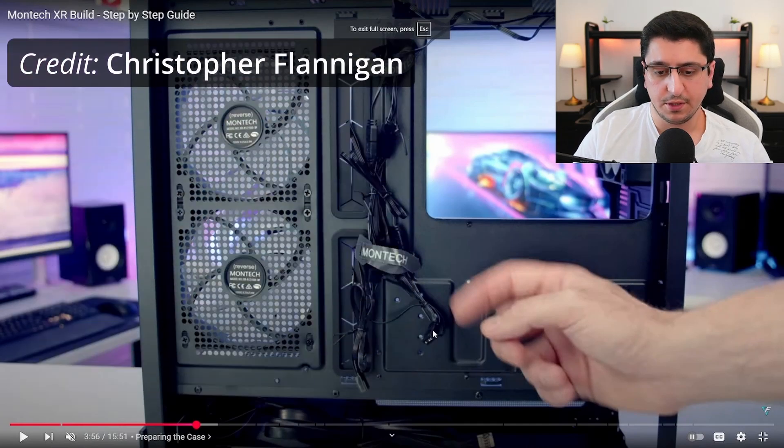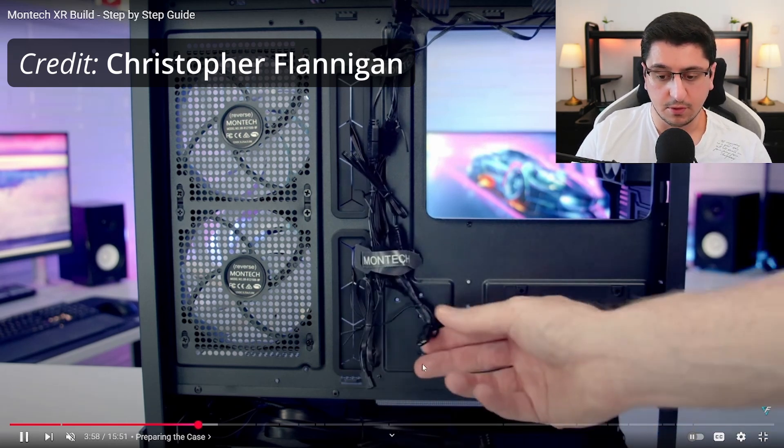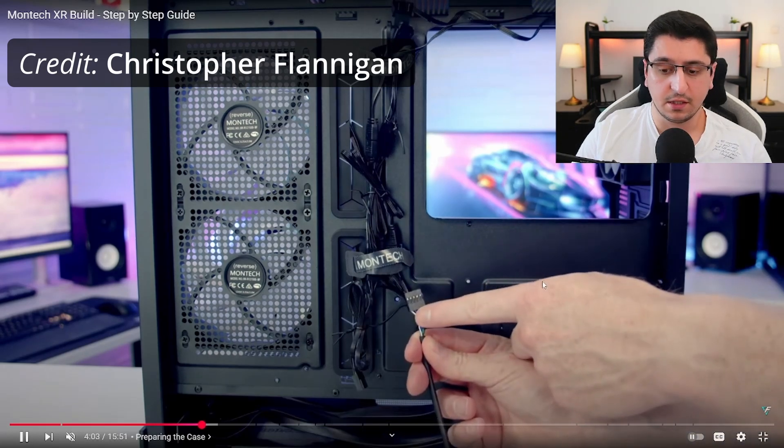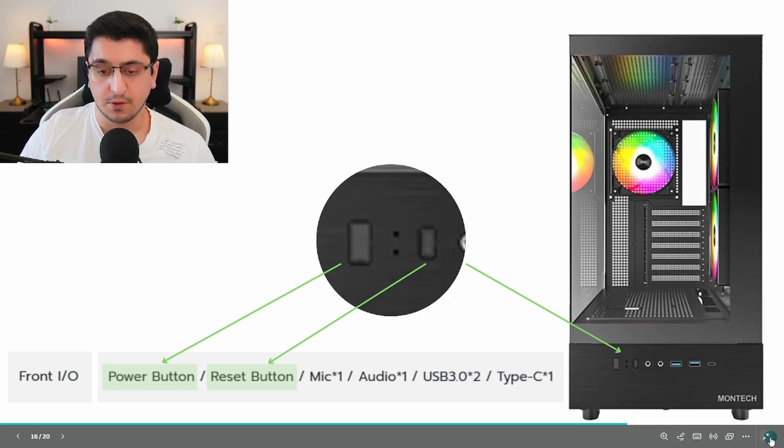One more thing about the pre-installed fans: they come with a daisy-chained cable, so all fans are connected to each other and you only need one plug on your motherboard to connect them. This saves you trouble with RGB controllers. Now, something very important about how RGB works in this case — at the front you have a power button and a reset button. Unfortunately, in this case you can't plug the reset button into an RGB controller to control the lights through the button.